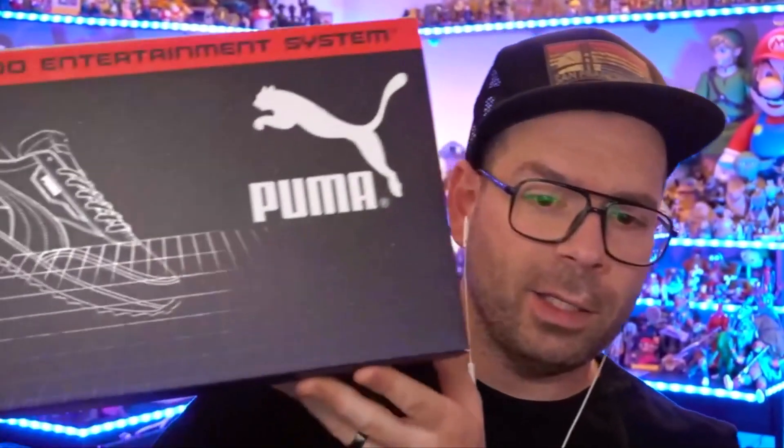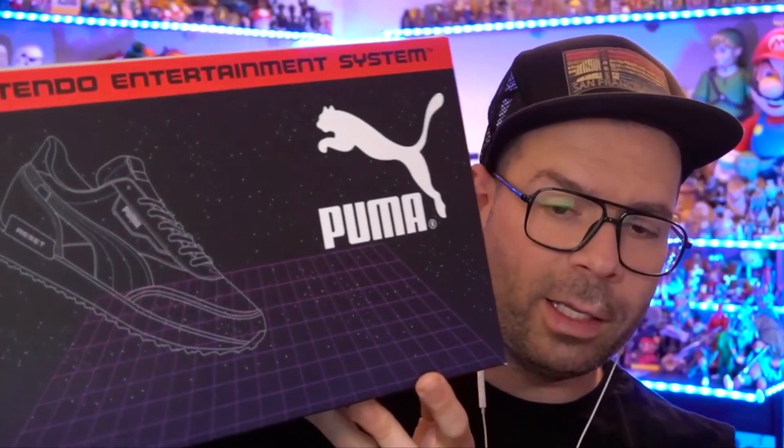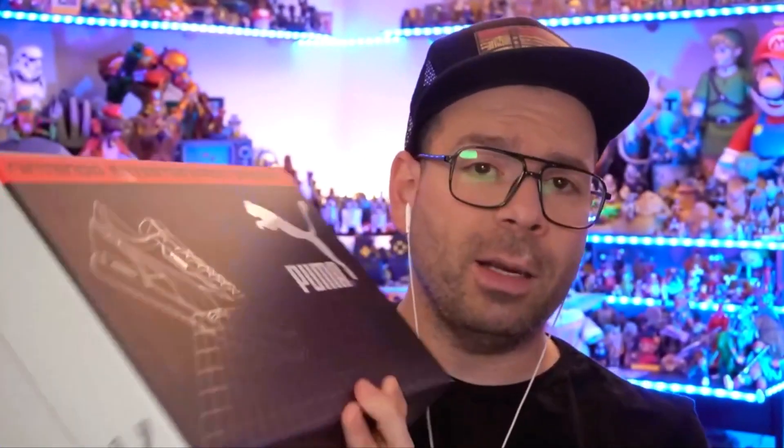Right off the bat, the box is awesome. It's got that sort of 80s laser grid on it, some of the iconography you saw on the packaging of old school Nintendo games. Like most things in the 80s, it's got the little Super Mario logo on the side. Other than that it just kind of looks like a box of sneakers — with the old Nintendo Entertainment System red bar on top, which you saw on tons of games.